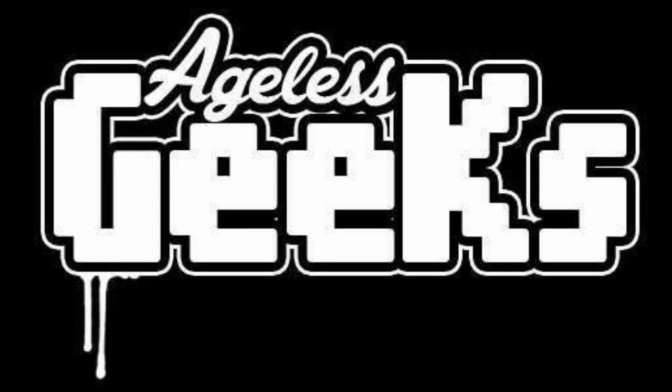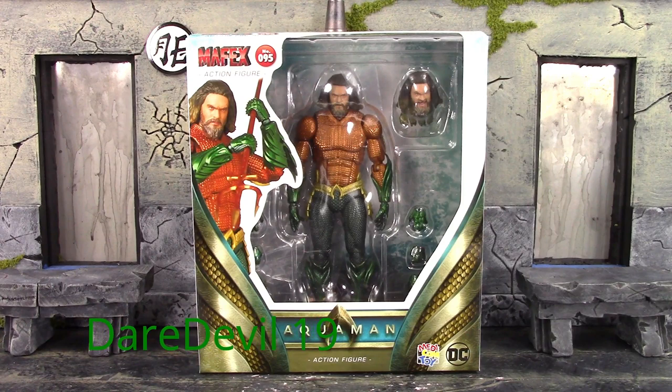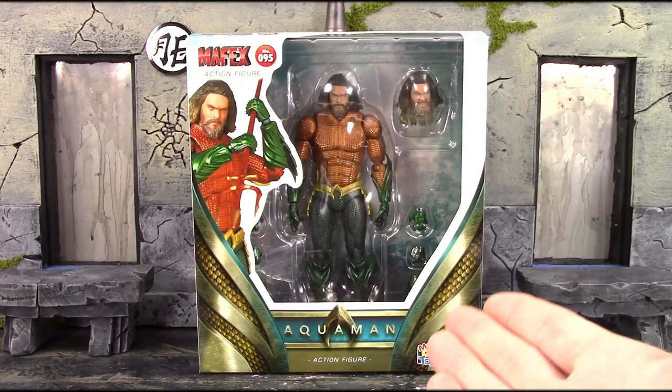Be sure to check out Ageless Geeks for your figures and collectibles. What is going on, my fellow collectors? How is everybody doing today? Dare Double 19 here, and today we're going to be taking a look at the Mafex Medicom Toy Aquaman Movie Aquaman. So let's get into it right away.